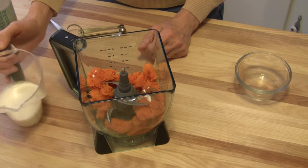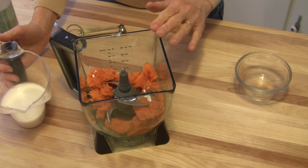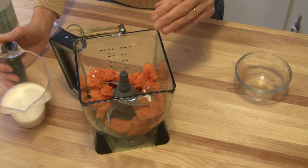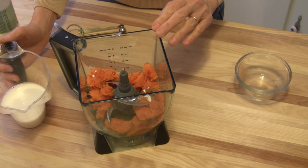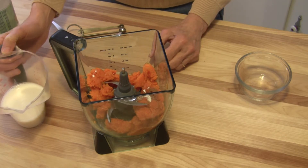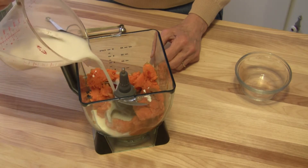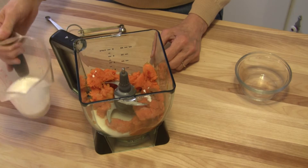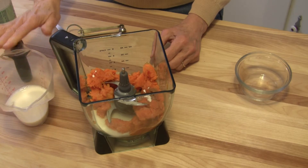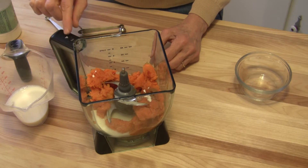I've got unsweetened almond milk here, just enough to make it blend up thick but smooth — like the texture of an ice cream. I'd say anywhere between a third and a half a cup, no more than that. I'm going to blend just a little bit at a time; I have a half a cup in my measuring cup, but I'll add it gradually until it's the consistency I want.